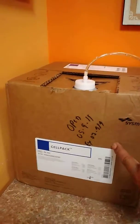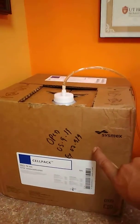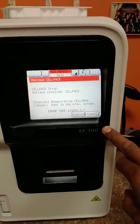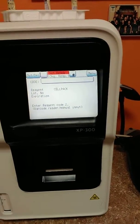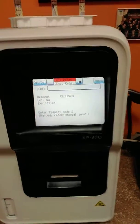In this scenario, the cell pack is good for two months. After that, we press Execute and the analyzer asks for the code.